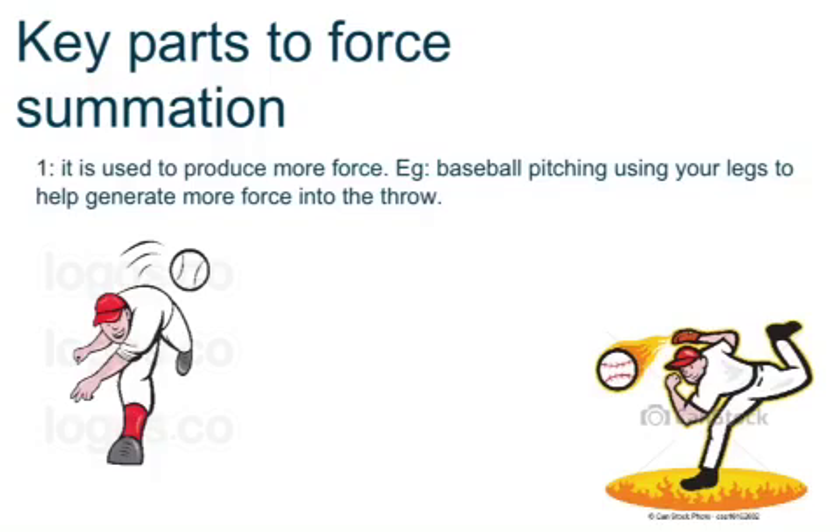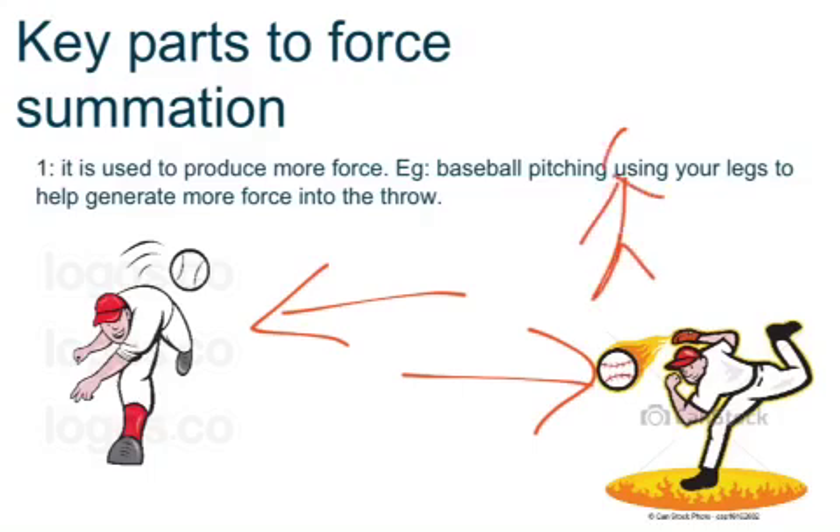There are a couple of key parts to force summation. The first is that it's used to produce more force. A good example is baseball pitching. A pitcher can't generate as much force standing up normally, so when they pitch the baseball they need to generate more force. They do that by bringing their leg up, then generating force starting from their legs, moving up through their body into their hands where the movement finishes.